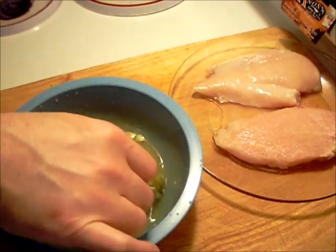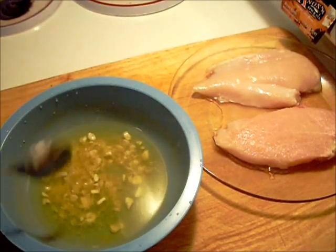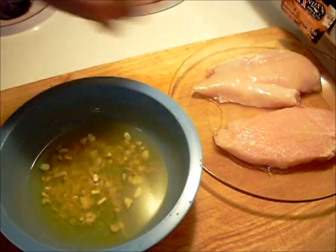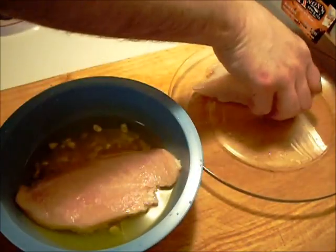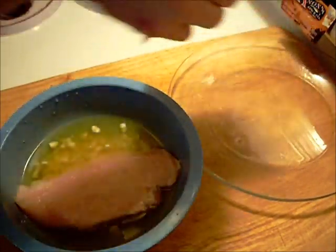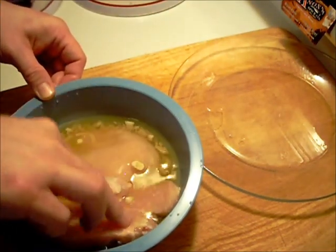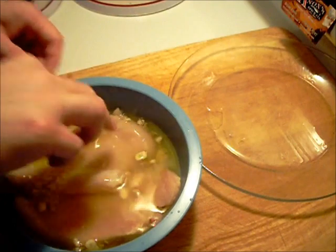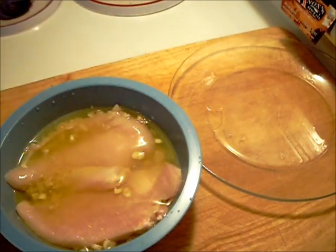Add a couple of pieces of boneless chicken. Okay, now it's going to hang out for a little bit there — we'll be back.